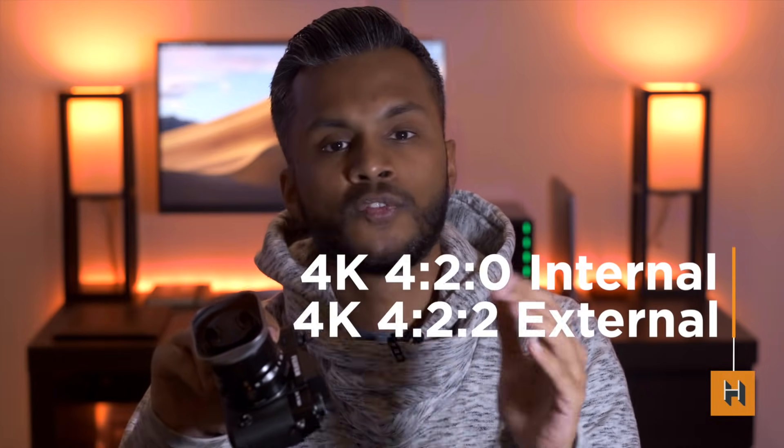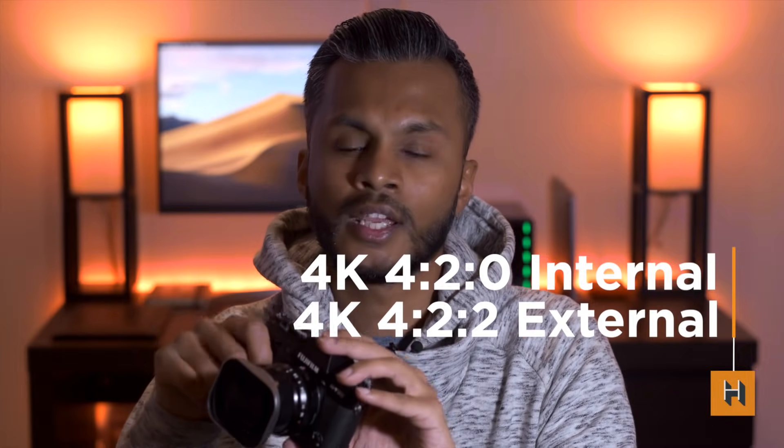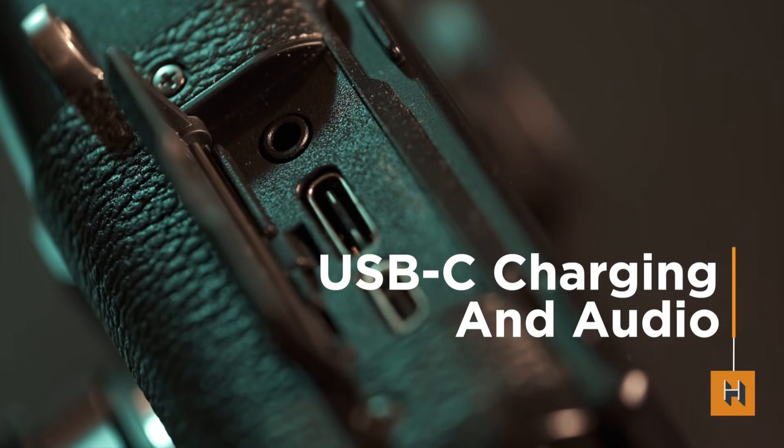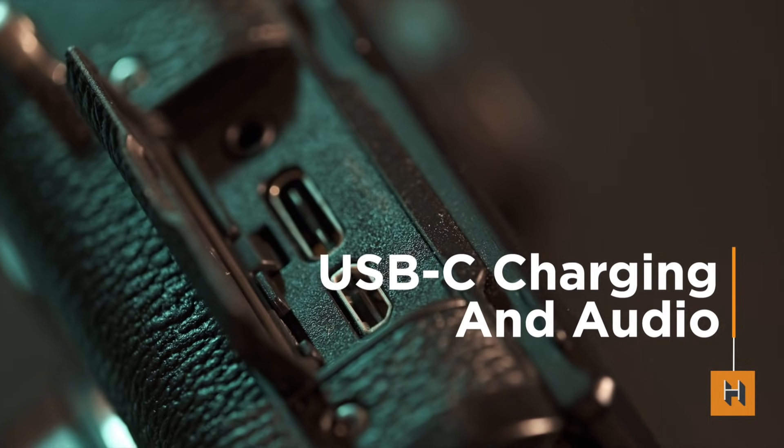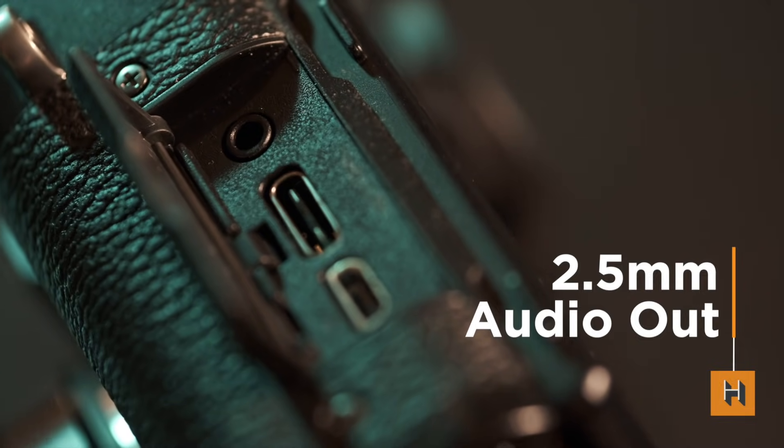For video, this camera can record at 4K, 4:2:0, 8-bit in 10-minute clips internally. With an external recorder attached, you can go 4:2:2, 10-bit with no time limit. On the external ports, you have USB-C, which allows you to connect a supported external battery source to charge on the go, and it can even be used for headphones. There is a 2.5mm jack rather than a 3.5mm jack, meaning most external microphones will require an adapter.